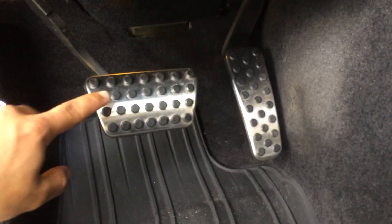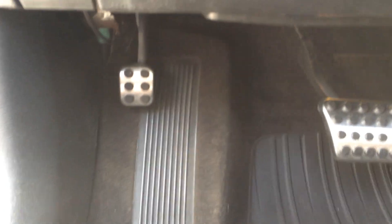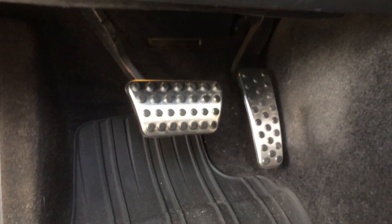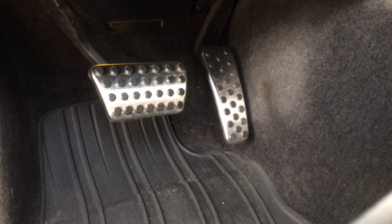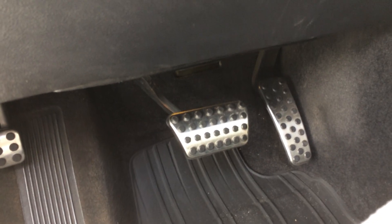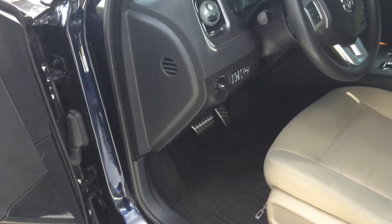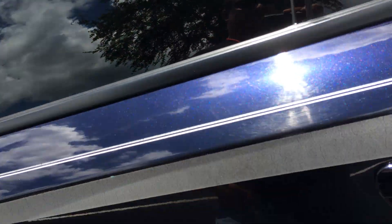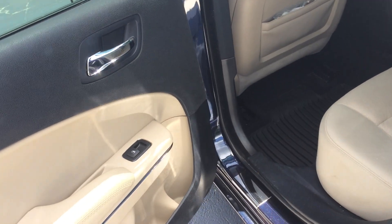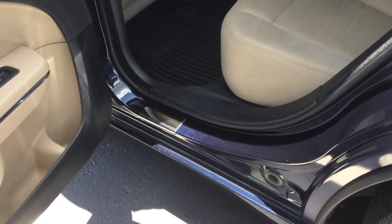I put some Mopar original metal pedals on — they have rubber grips on them to help grasp better, and also on the emergency brake. They look really nice because when you see the higher trims, the RT's, SRT's, even the Hellcat, they have those better pedals. It kind of makes you feel like you're playing in the big leagues. You know how it is — you're trying your best to customize your car to make it look as neat and cool as possible. There are also small chrome sills here too.